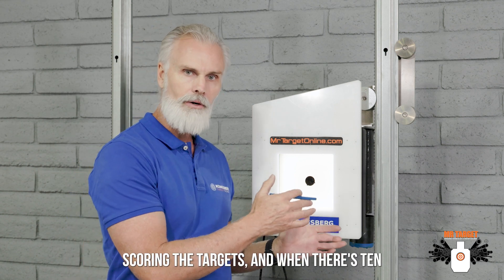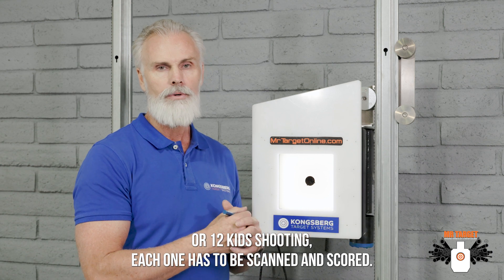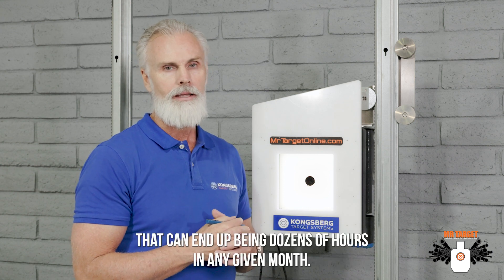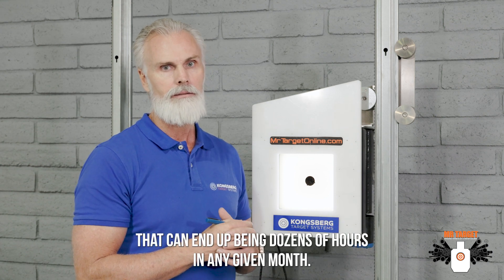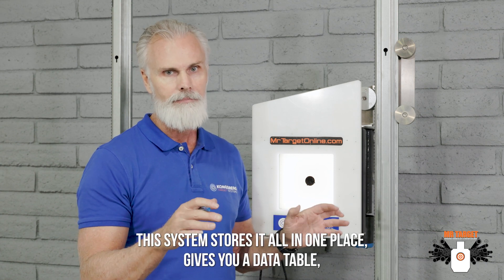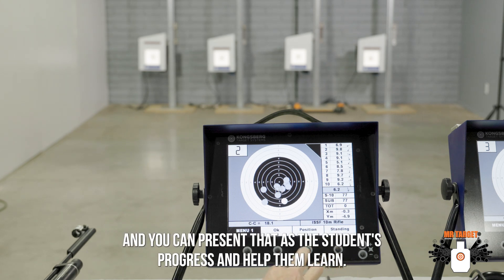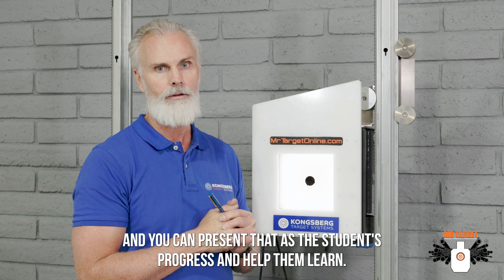Second, instructors spend a lot of time scoring the targets. When there are 10 or 12 kids shooting and each one has to be scanned and scored, that can end up being dozens of hours in any given month. This system stores it all in one place, gives you a data table, and you can present that as the students progress and help them learn.